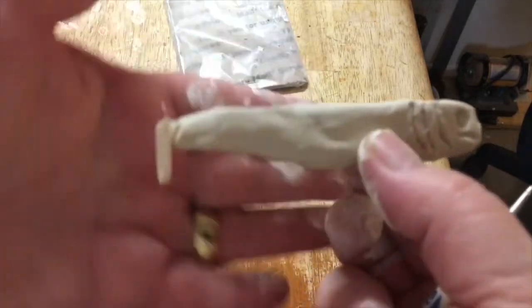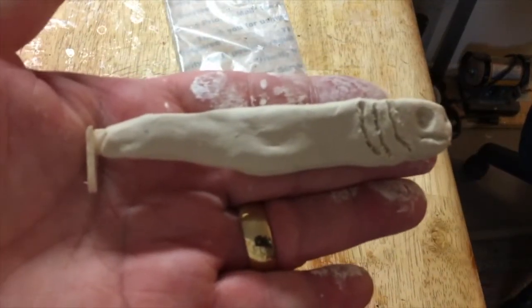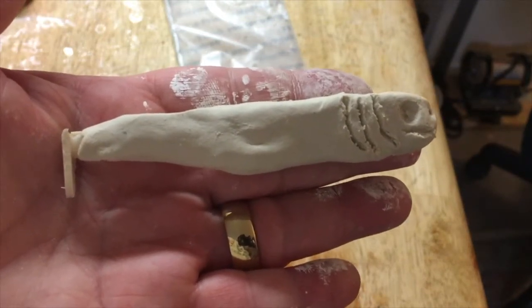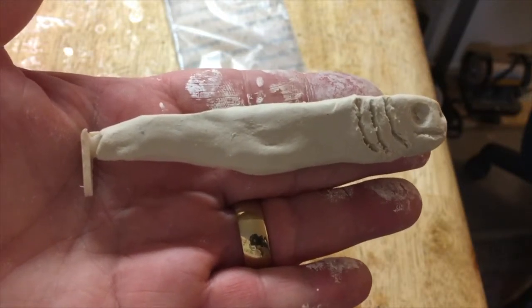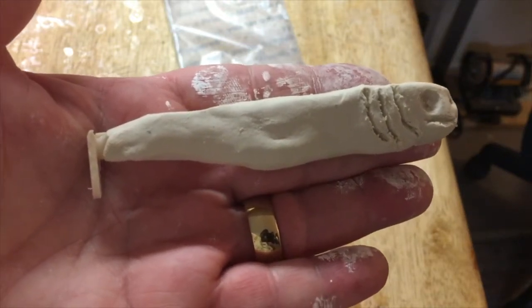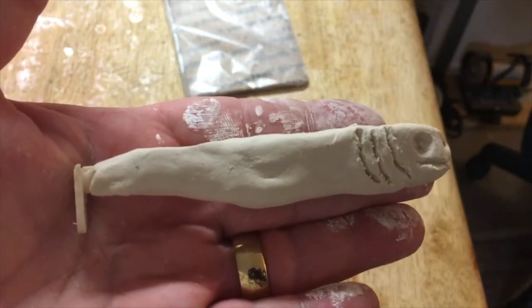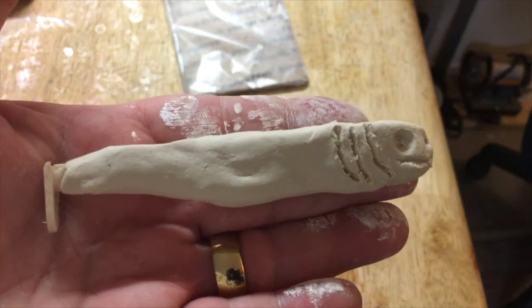That's how you make your blank. You want to put this on a board and make a mold of it out of silicone — I want to show you that next. I hope you learned something from this video. Give me a thumbs up, rate, and subscribe. Remember, water-based clay is best for this and it's easy to do. Thanks for watching!